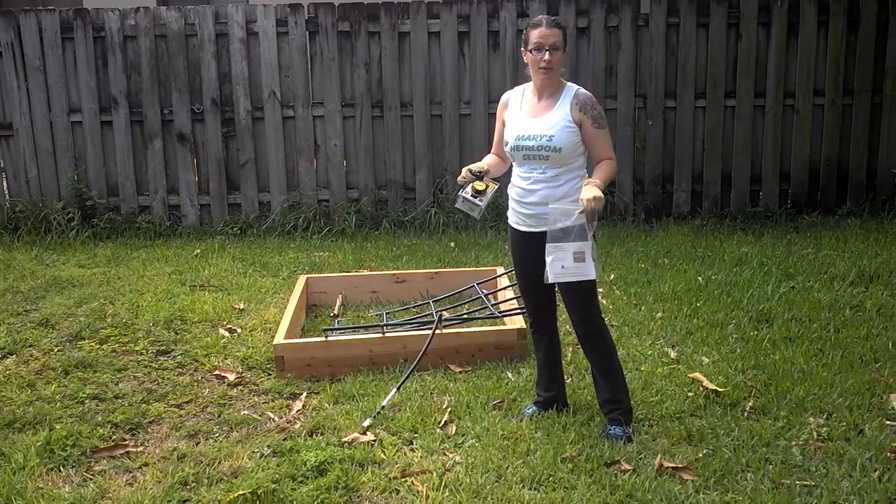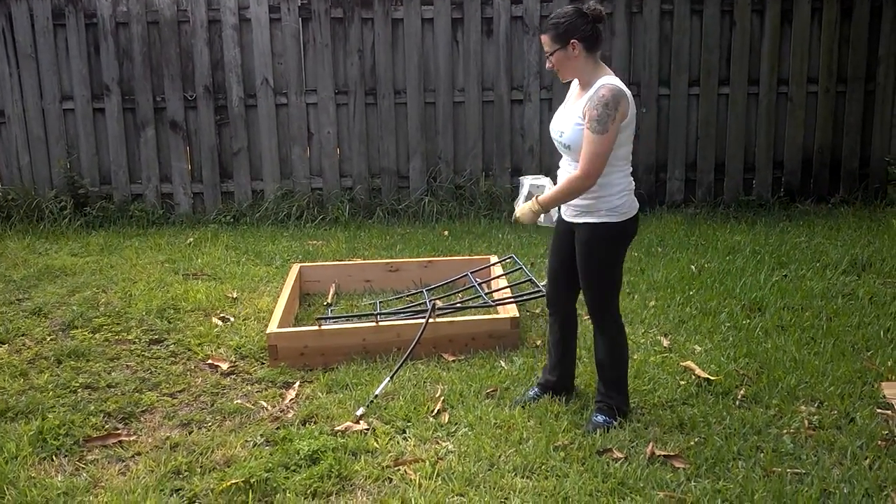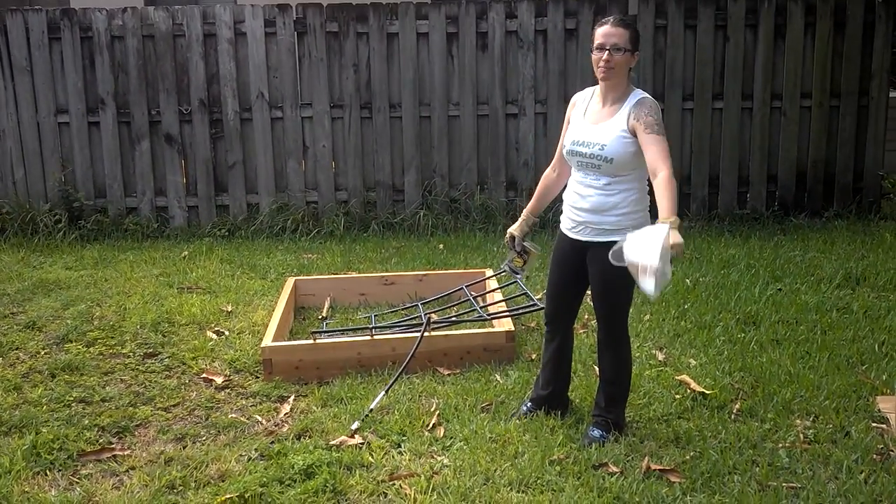Now let's put it back to work. Never mind, that's probably not going to work. Can you stop that?